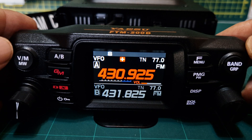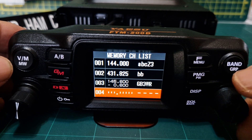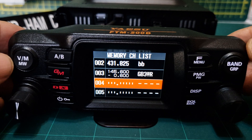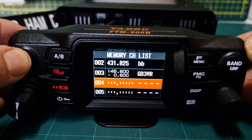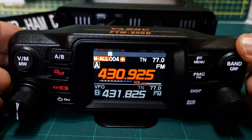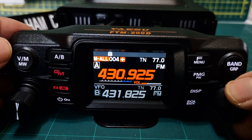Now we want to store it and name it. Hold down VM — that's what MW stands for: memory. Choose where you want it to go. We've got a blank channel in slot 04, or we can go further down, but 04 seems fine. Hold down VM to save. Back to memory mode — it says MO, we're on the A band, and we've got it in there, but it's not named yet.